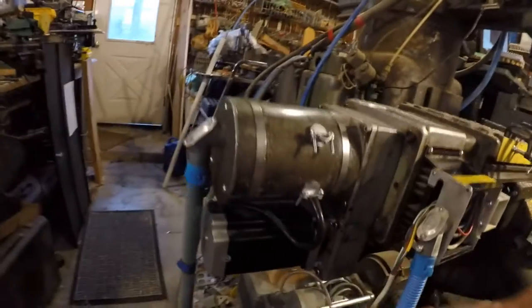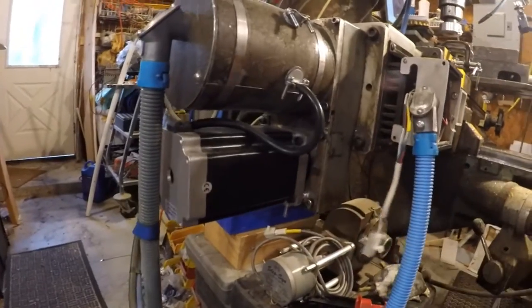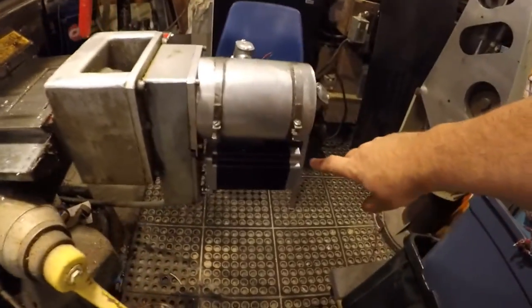So I finally decided to just spend some serious money and do an upgrade. We've got some big 13 newton steppers — that's 1841 inch ounces — and I've got all three of them mounted.